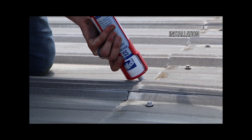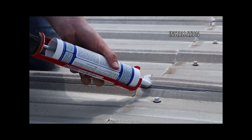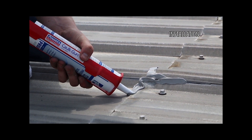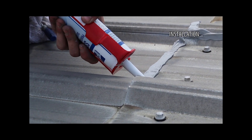Installation: Do not cut open the caulking tube until it is ready for use. When ready for use, load the cartridge into the caulking gun and then cut the nozzle to the desired bead size at a 45-degree angle. Puncture the wax seal with a sharp object to allow the caulk to flow.